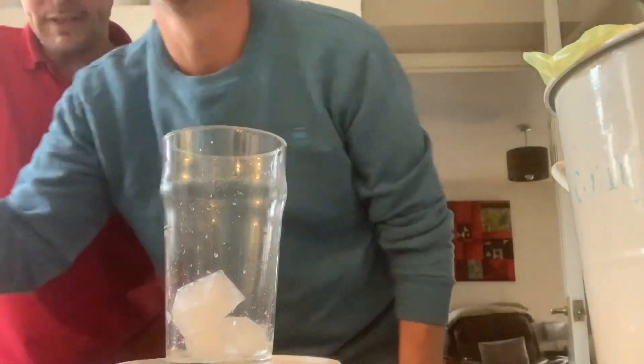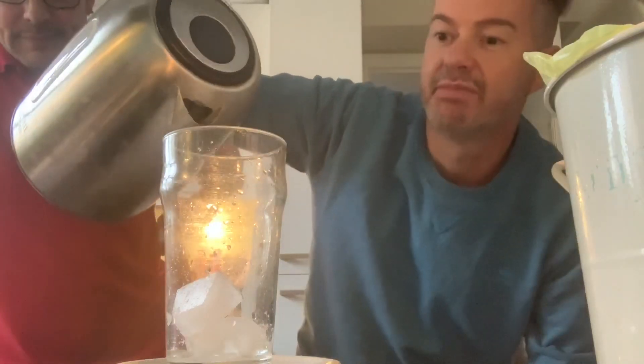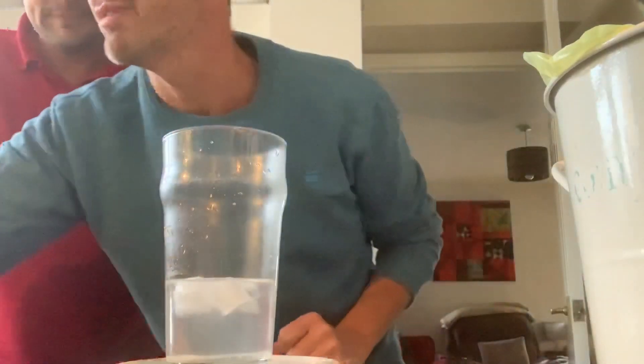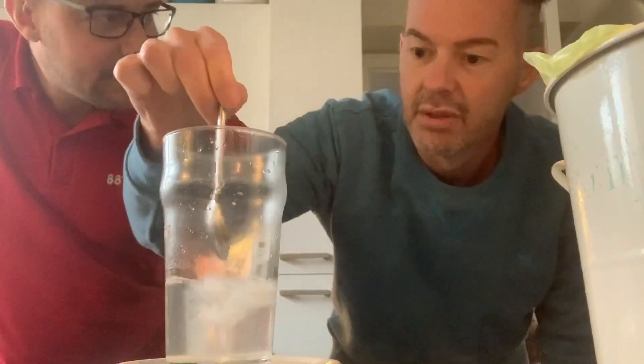Boiling hot water! Because of the salt from the Himalayan mountains, the ice cubes will not melt — it's a chemical reaction. You get a spoon, Carl... they're melting, they're melting!